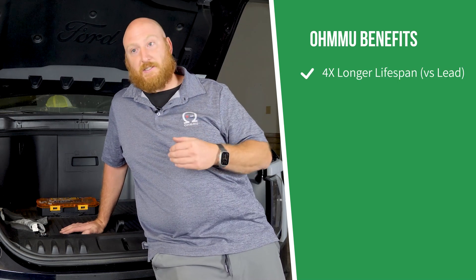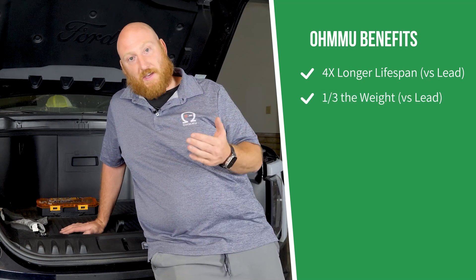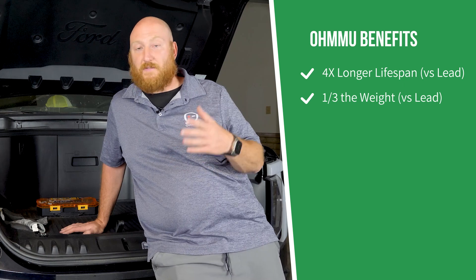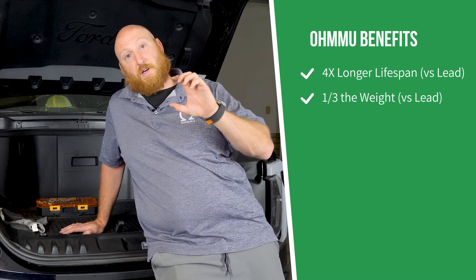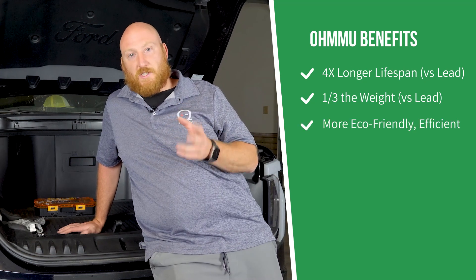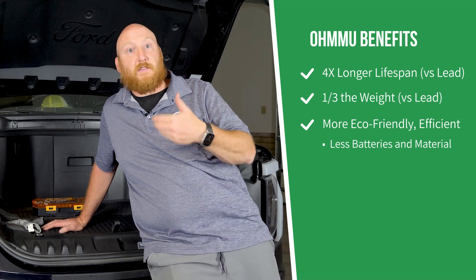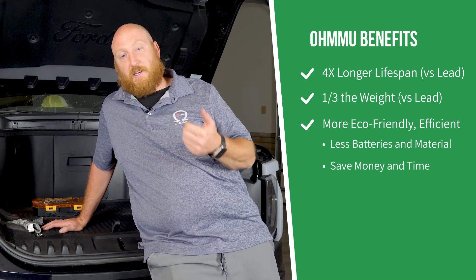You're going to get a lot longer lifespan out of it, which is awesome. Even though the swaps are easy, it's still nice to not have to do it very often, and the weight savings is great. The truck's heavy, so each little bit of weight may not matter that much, but every little bit does help when it comes to range and efficiency. The lithium battery is about a third of the weight of the OEM lead battery. It's also more sustainable because you're using less material, less material waste, and fewer batteries — consuming one battery for every three or four lead acid batteries because it lasts way longer.